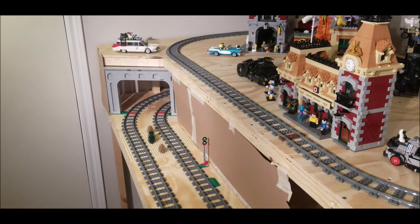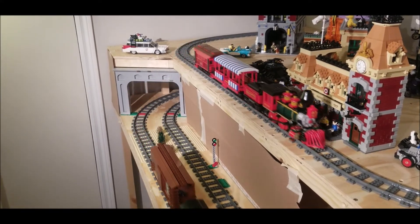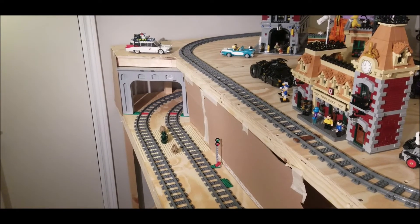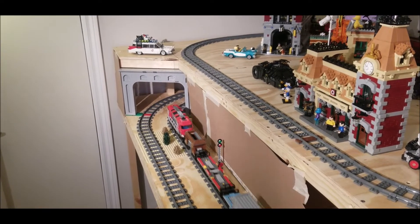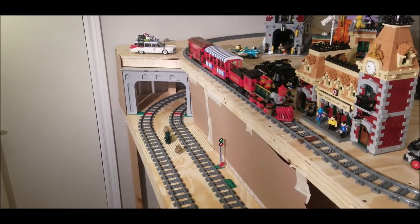Hello everyone and welcome back to my YouTube series. As you can see, there's been an upgrade to the layout and I have finally installed my double tunnel entrance. In today's episode I want to talk about the design in more detail as well as the modifications to the wooden frame of the second level.